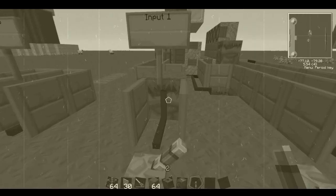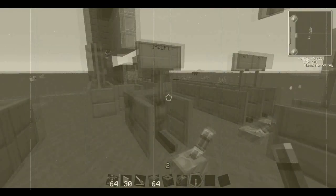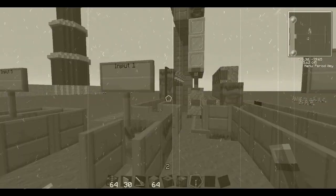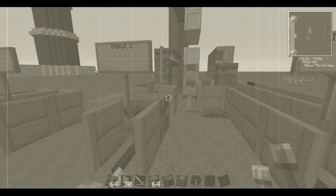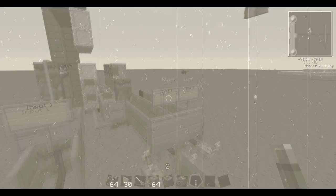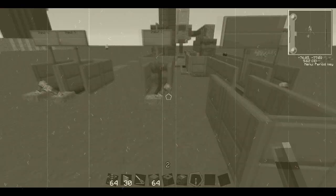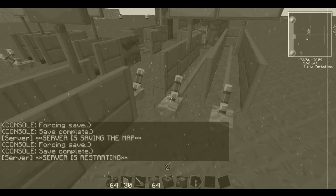Hey there YouTube, it's GiantDawg, and look at me building my old-fashioned piston door over here with all this cool stuff. It's all cool, got some piston-y stuff going on, flip that — ain't this fun.